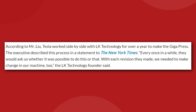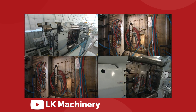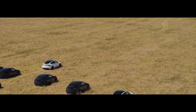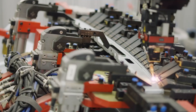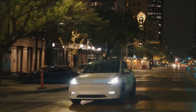Liu said: "Every once in a while, they would ask us whether it was possible to do this or that. With each revision they made, we needed to make changes in our machine too." LK Technology actually started out supplying machines for making toys, so this really is literally just a very small process that's been scaled up to a very large process. Tesla is already using this process to great effect in the Model Y — every Tesla factory is now equipped with multiple Gigapress machines that generate 6,000 tons of pressure to cast both the front and rear quarters of the Model Y underbody.